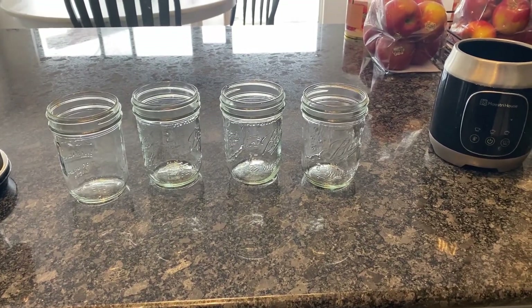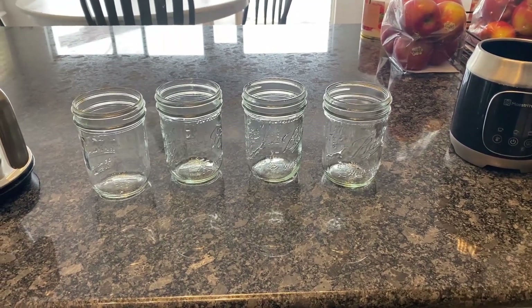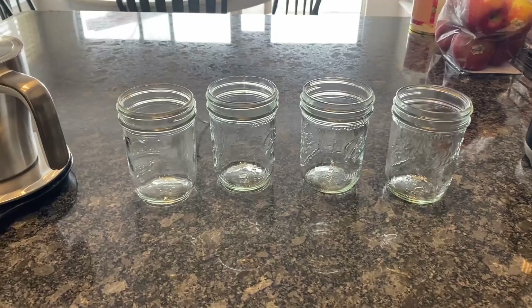Hey everybody, Joey here. In today's video, I'm going to be making El Ruteray yogurt without half and half.